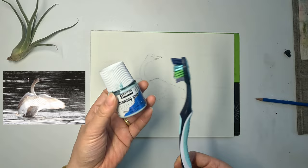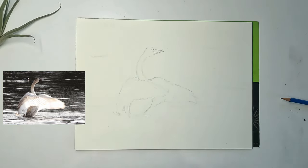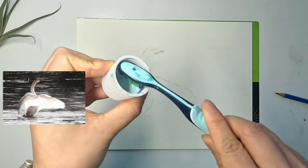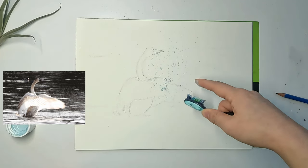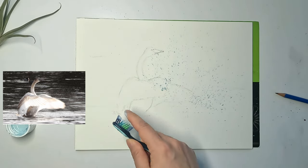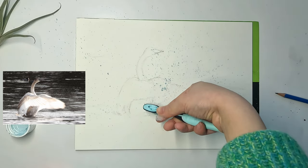We're going to apply masking fluid for these very dynamic splashes using an old toothbrush. You can pour the masking fluid into the lid — though I don't really recommend that; after drying it's probably better to use a small wider-mouth container. Dip the toothbrush into the masking fluid, make sure it gets onto the bristles, then tilt it and use your finger to flick it. You can change the shape of the splashes by controlling how fast and strong you flick the bristles, and the angle of the brush will also make a difference. I highly recommend trying this out before doing this painting.